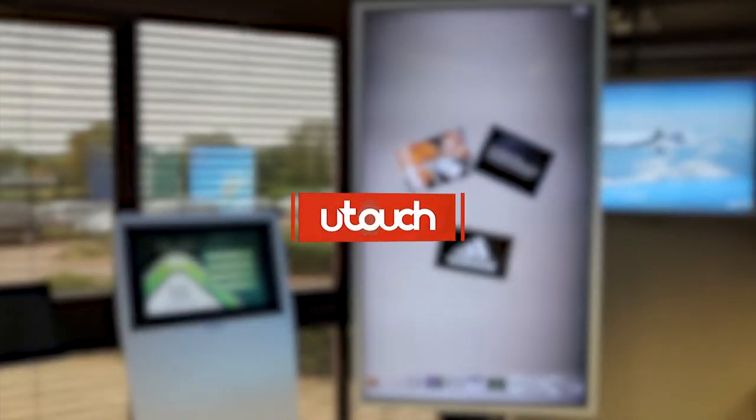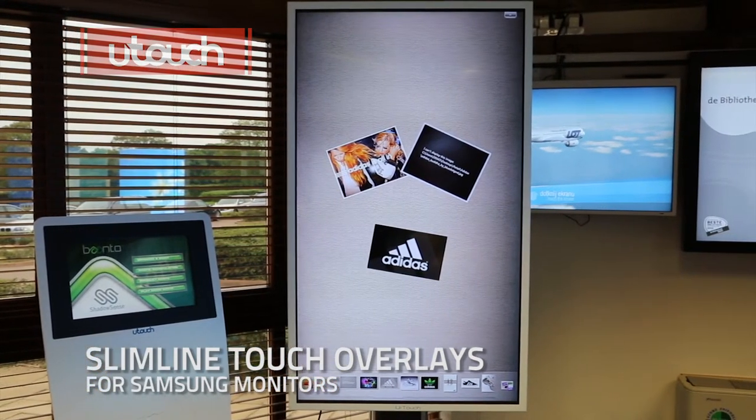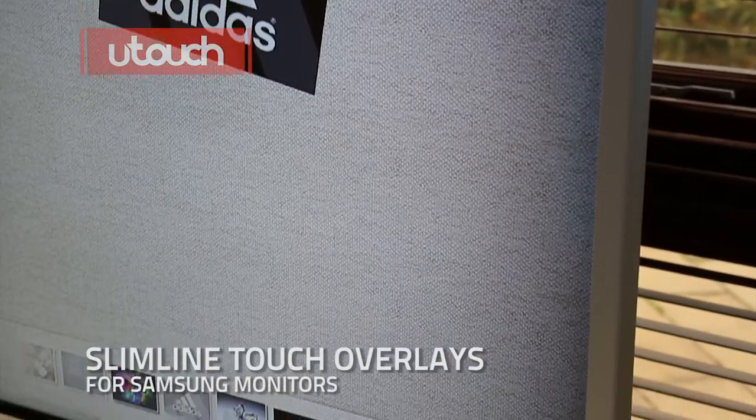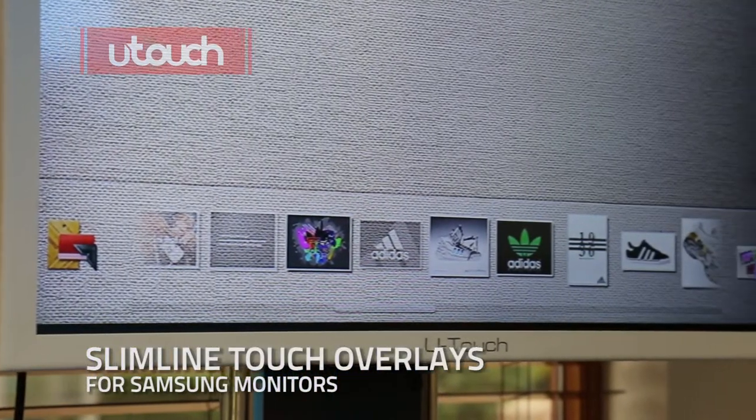U-Touch launched a full range of multi-touch infrared overlays for Samsung LED displays, available in sizes 40 inch, 46 inch, 55 inch, 65 inch, and 75 inch.